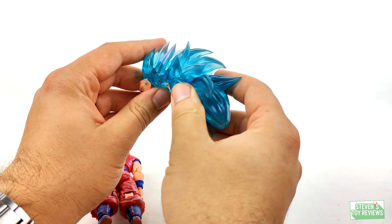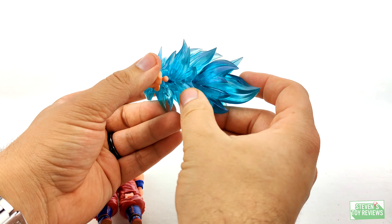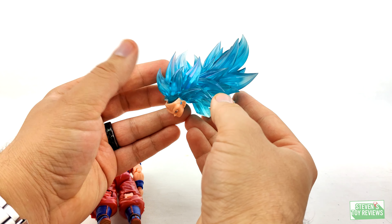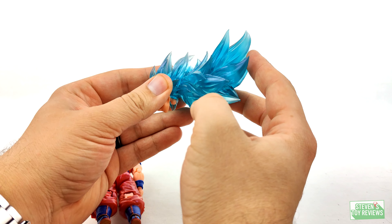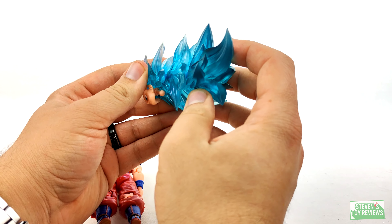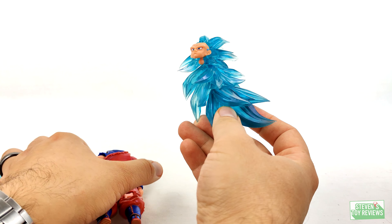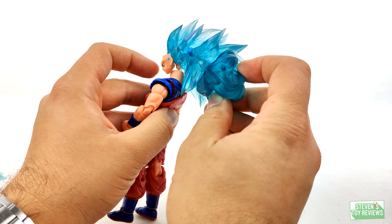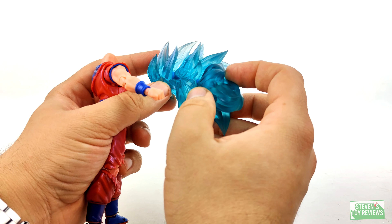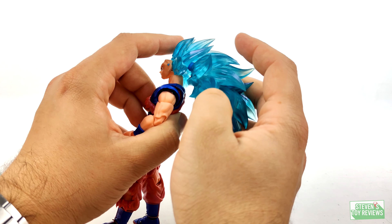This is a good way to visualize it: as long as you have the lower hair spikes clear the portions of the body, you can actually rotate the hair and have it point all the way up — I even did that for some of my photography. However, if you have the hair pointing to the left and to the right, the lower hair portions will collide into the back, causing Goku to look down. That is something to keep in mind, so you want to make sure you're doing that correctly.